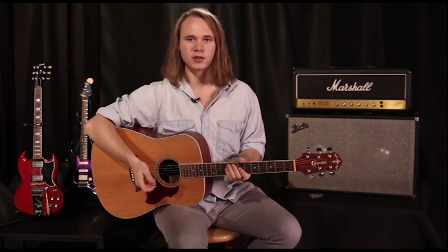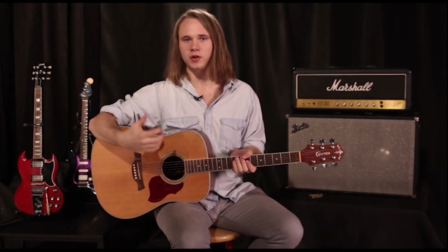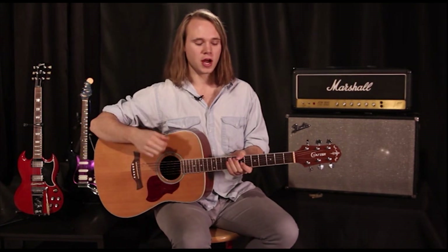Hello fellow guitarists and welcome to the final lesson in our finger picking series. We've covered a bunch of different songs and a bunch of different techniques with our right hand without a pick. So now we're going to cover just the last one, and that is how to pick without a pick.